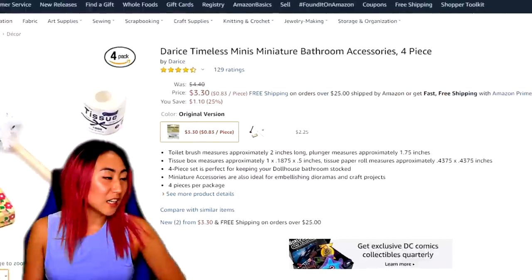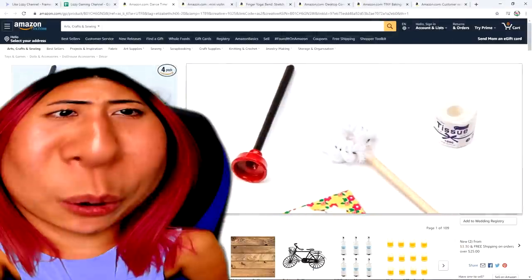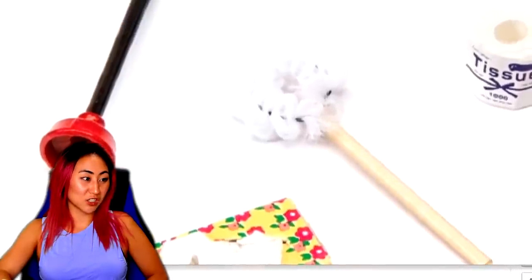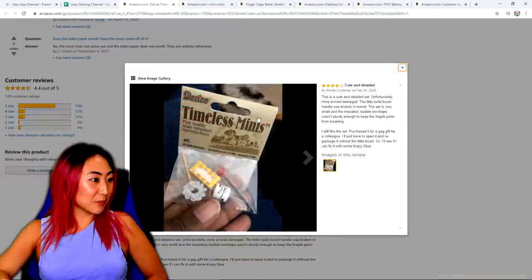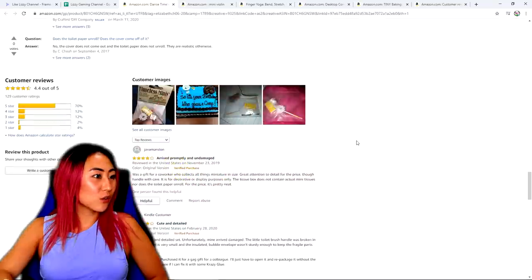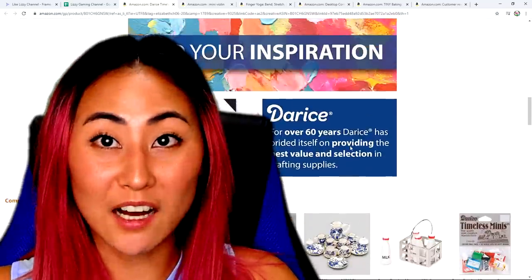Maybe Millie will like it. Dary's Timeless Minis — miniature bathroom accessories. What the heck? Mini toilet tissues, a plunger, and a bristle for washing your mini toilet — I guess if anyone has a mini toilet, let me know. One review says they arrived promptly and undamaged. Oh my gosh, look how cute. I wonder — oh, they're for cakes? I'm curious to see if the napkins actually pull out. Let's buy it.